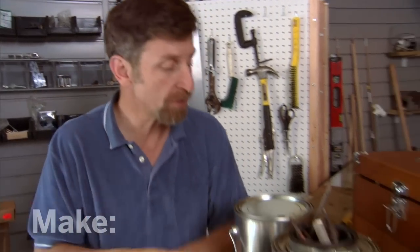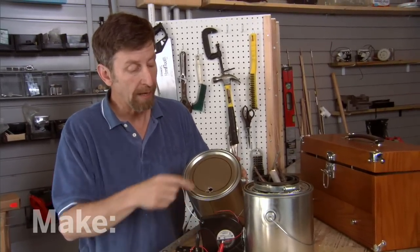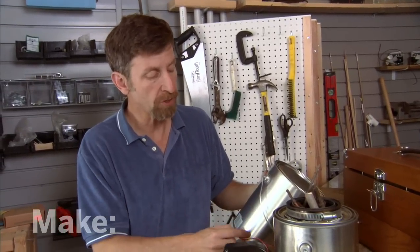Now, in order to do this, I've got to cut some holes in sheet metal. This is basically a project in sheet metal working. I need to cut a round hole in the top and I need to cut a square hole in the side for the fan.